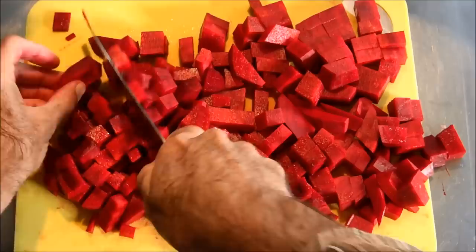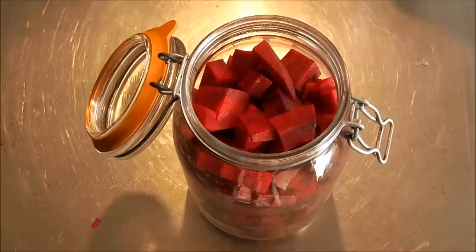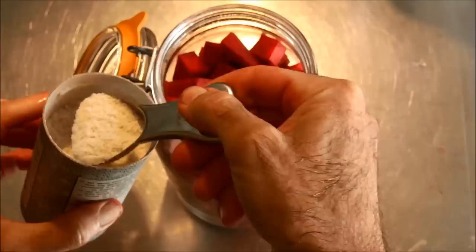Once we have the cubes ready, all you need to do is put them into a glass jar. Glass is better than plastic — it's much more sanitary and it doesn't absorb any odors or give out any odors. So we fill it all in a glass jar and once it's in the jar, nicely put, we add a tablespoon of salt.